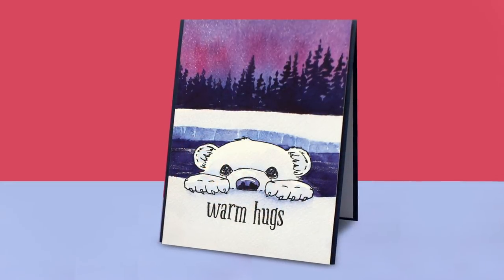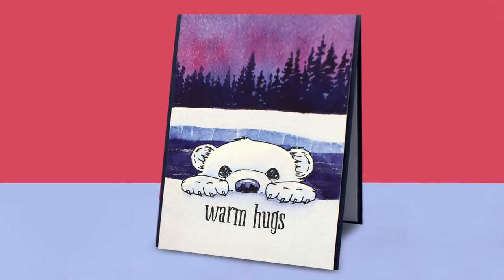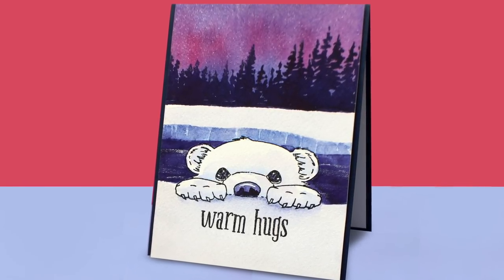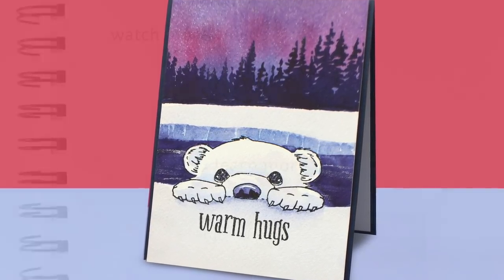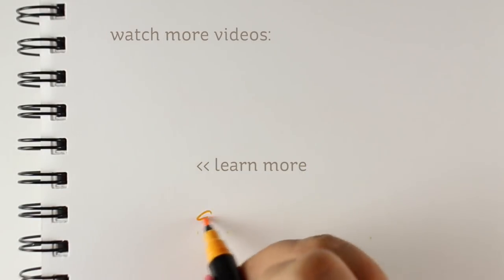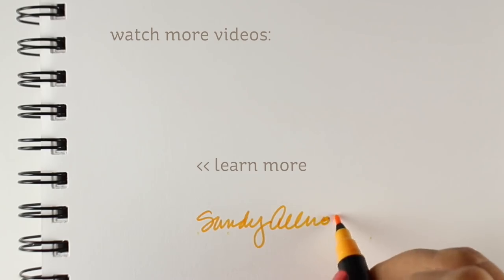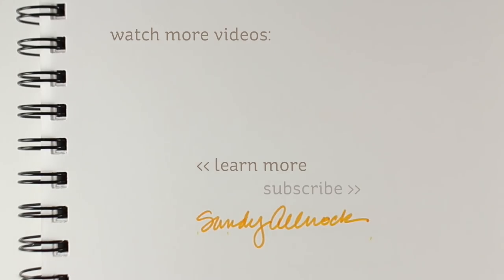He's so cute! I also did a version with a little polar bear using the very same technique — just the bear instead. It's so much fun to make these cards. I hope you'll join me all week long because I have too many penguins to share — lots of Christmas cards, or cards you can use year-round or just for winter season. I'll see you tomorrow, so take care and have an awesome day!